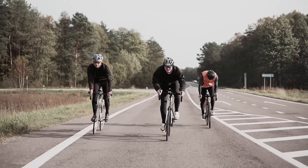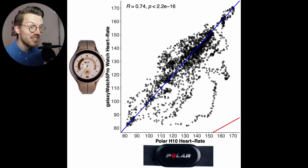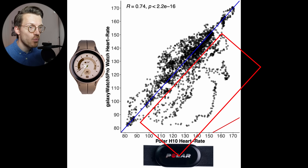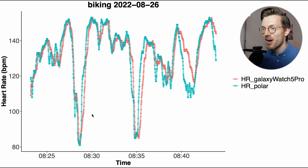Next let's take a look at a more challenging type of exercise: cycling outside. Generally when cycling outdoors, watches tend to move around and shift a lot more on the wrist, making accurate heart rate readings much more difficult. I tested the Galaxy Watch 5 Pro during a total of two bike rides. The Galaxy Watch 5 Pro and the ECG chest strap still agree relatively well, though there are quite a few more points away from the blue line now, especially below the blue line. The correlation is also lower compared to what we saw for indoor cycling, now being 0.74, which is not great but also not terrible.